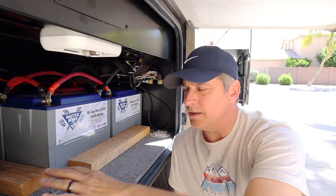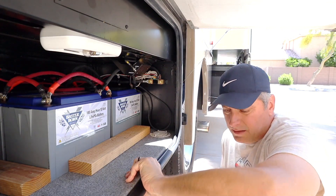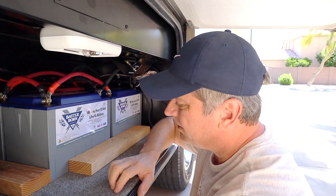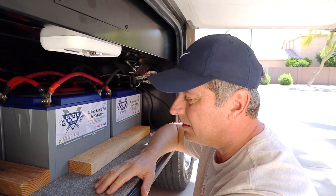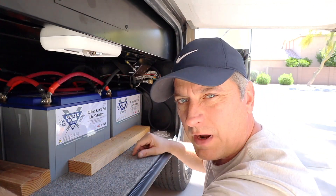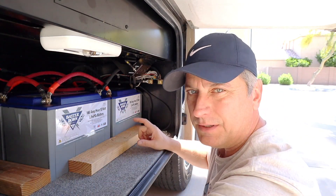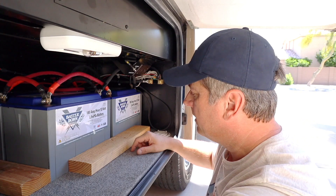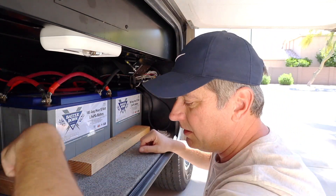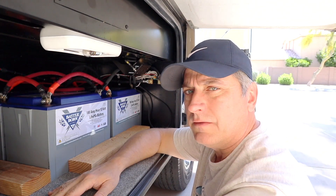I'm changing plans on how to anchor and restrain the batteries. I talked about building a strap around here and I may still do that, but for the time being I just don't have enough time today. So I'm going to put a couple of 2x4 cleats in here — it'll keep them from shifting around and work fine in the interim. Ultimately I do want to put that strap system in. I'll drill a few pilot holes and anchor it straight to this metal compartment.